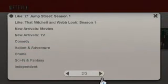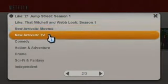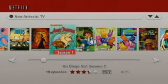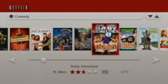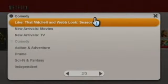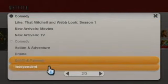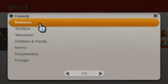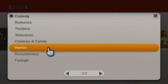You can scroll through these menu screens with the directional pad buttons. You can also check out new arrivals in movies and television shows. The app also has comedy movies, and different genre choices including action, adventure, drama, science fiction and fantasy, independent films, romance, thrillers, television, children and family, horror movies, documentaries, and foreign films.